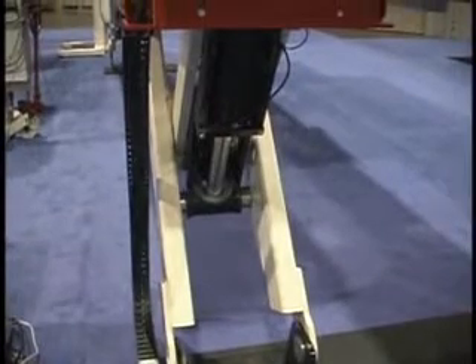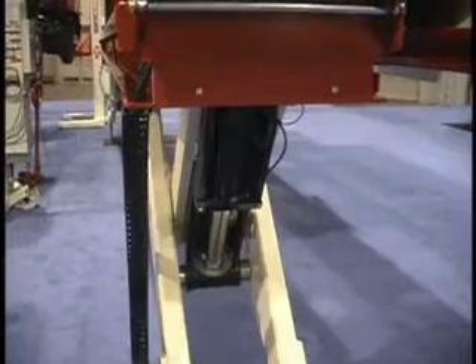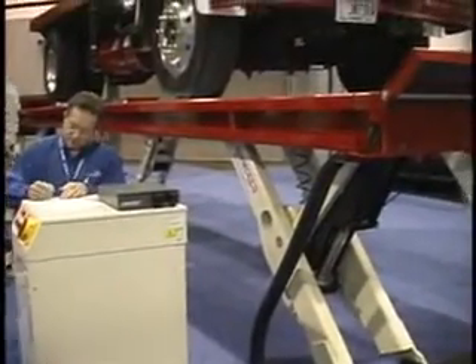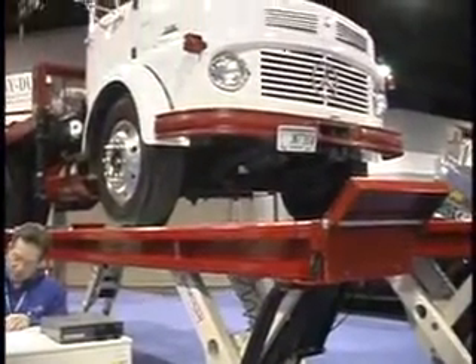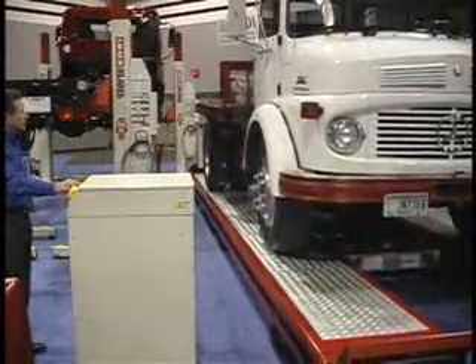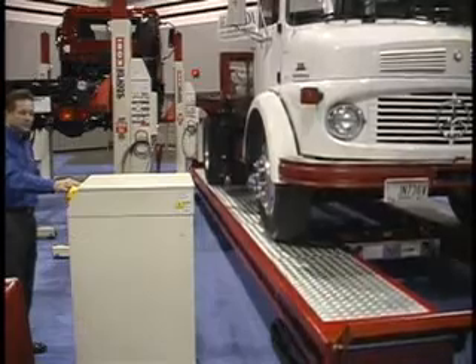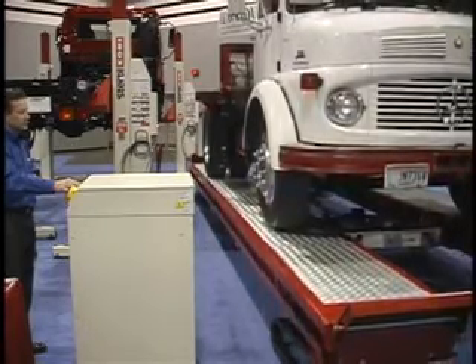Sturtle Coney's motto is safety first, and all those safety features have been built into this. All the safety features are built into it. Part of Sturtle Coney selling lifts in the United States, we have to go through a stringent ALI-ETL testing program, which this product has. It is ALI-ETL certified and is ready for sale now at the show.